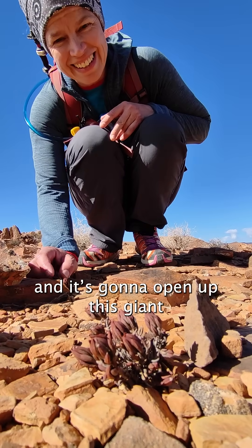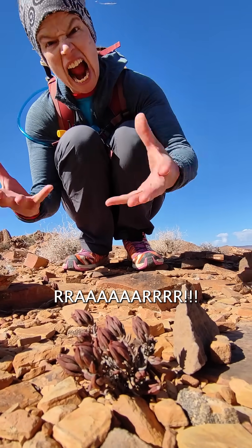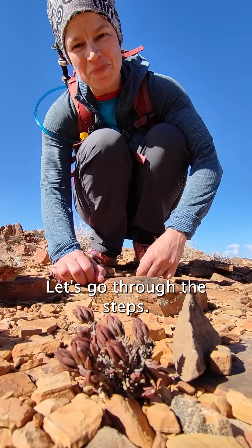It's going to be like Little Shop of Horrors and it's just going to open up this giant rawr! Let's go through the steps. Well, it doesn't have any leaves, so I'm tapping out now.